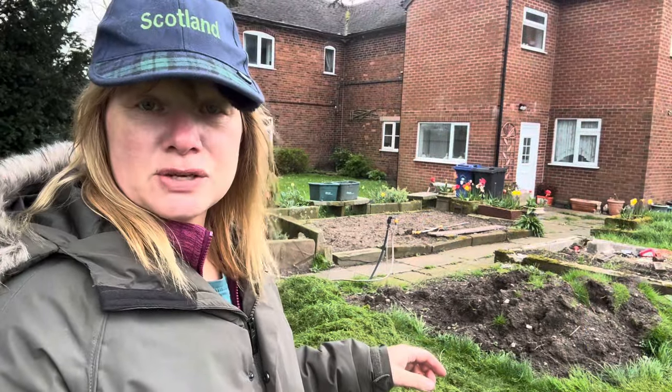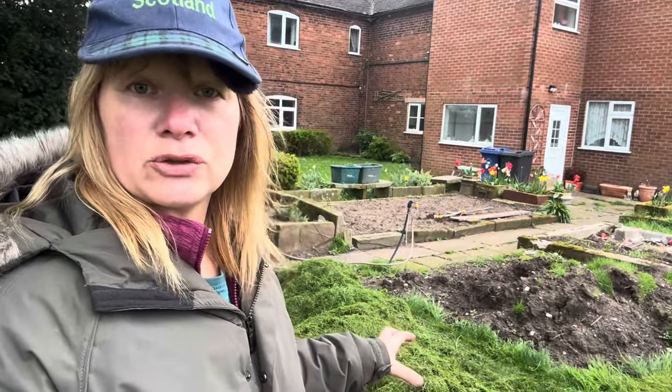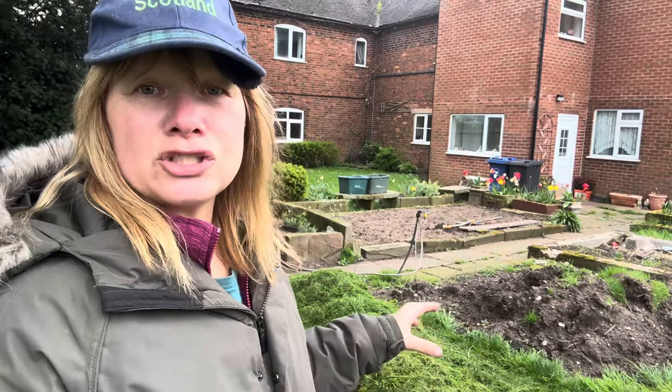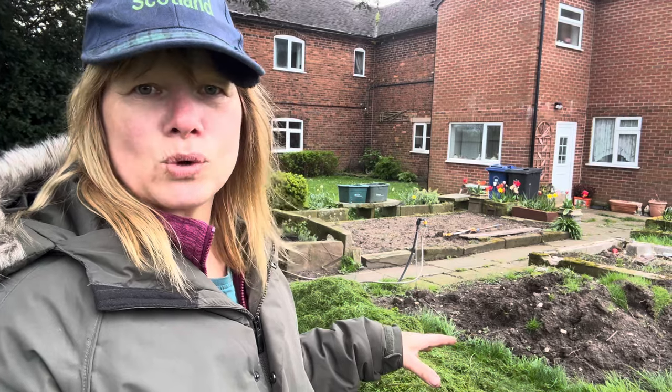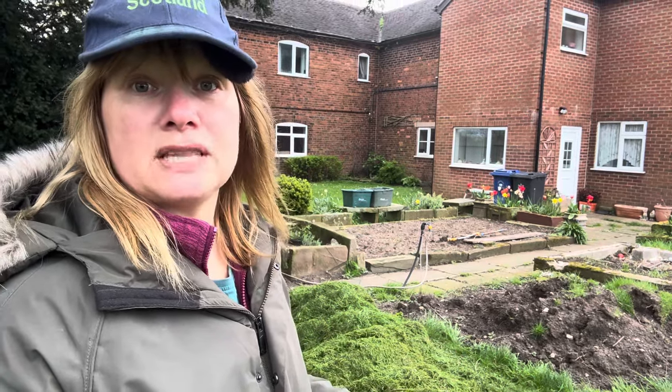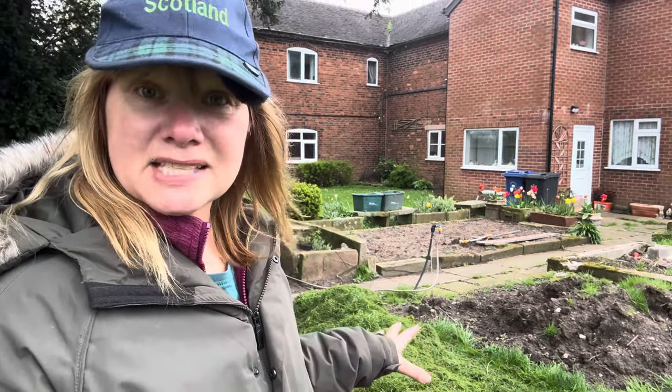I'm also growing potatoes in buckets as well, but what I liked about this method when I've seen other people use it is that you don't really need to dig them out. Even though you're growing them kind of in the ground or on the ground, you don't need to dig them out — it's easier to harvest them. I didn't fancy putting a fork through potatoes, which is why I've been using the bucket method. So I'm going to give this a go.